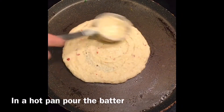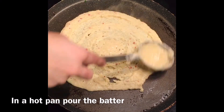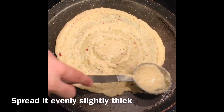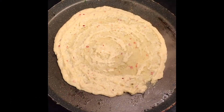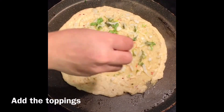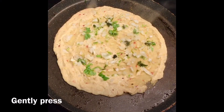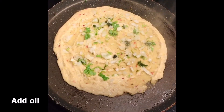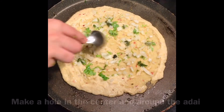In a hot pan, pour the batter and gently spread it evenly and slightly thick. Then add the topping and gently press it. Add oil and make a hole in the center.